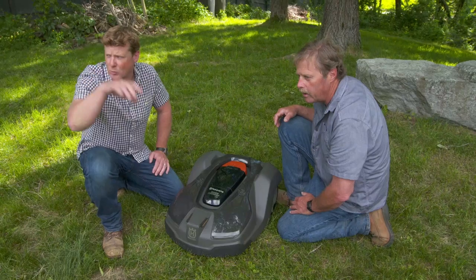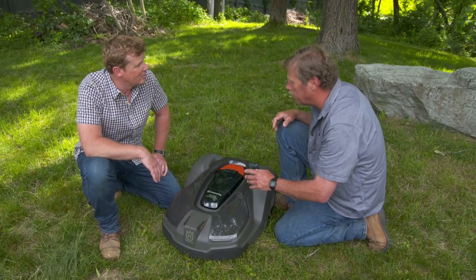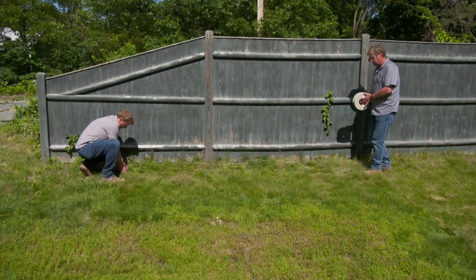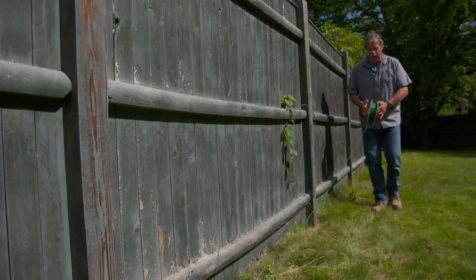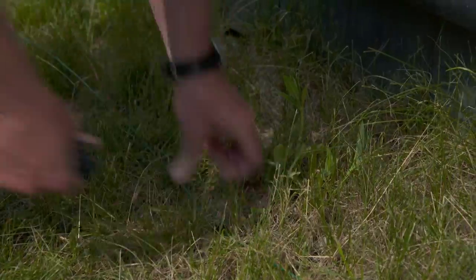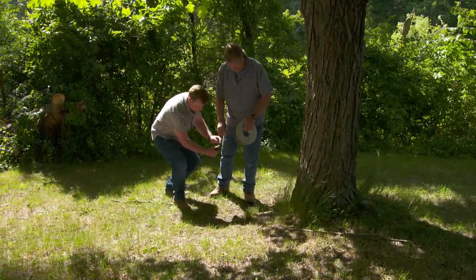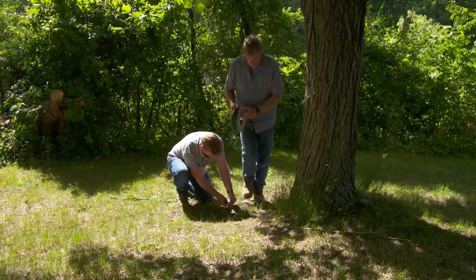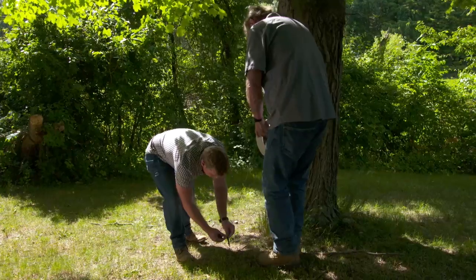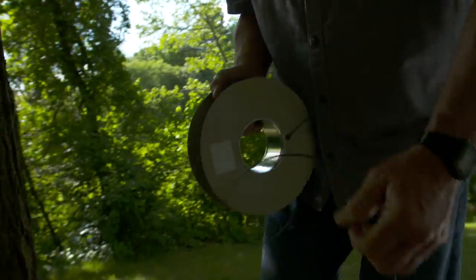And how do we stop it from just driving down the road? Well, it has a GPS component, but what we're going to do is put a wire in the ground, which will tell it where to go. We're going to run this low-voltage wire all the way around the perimeter of the yard — put a staple in about every three feet. We also have to handle obstacles a little differently with this wire, and we are going to go single line right around the tree, staking it in.